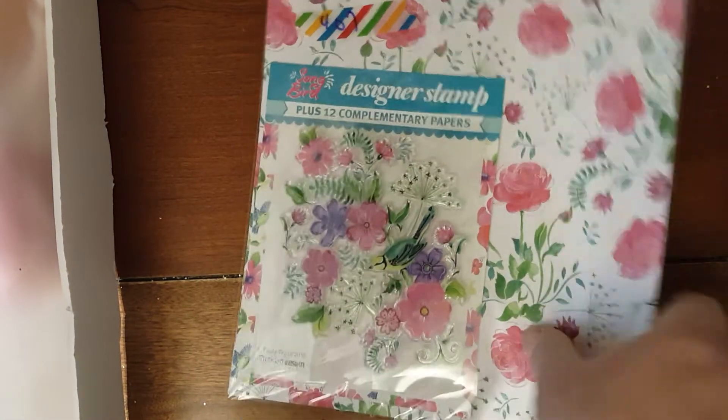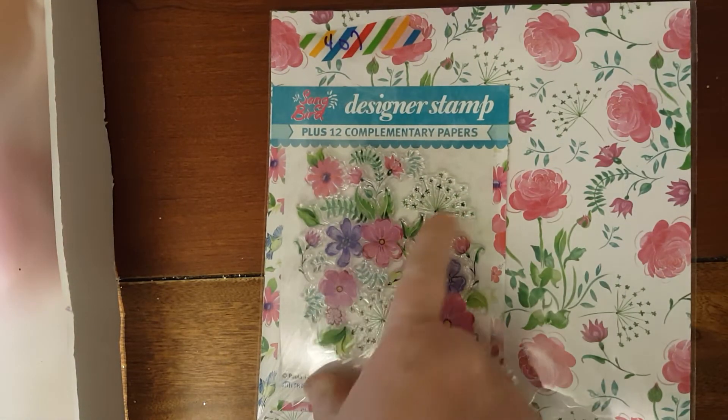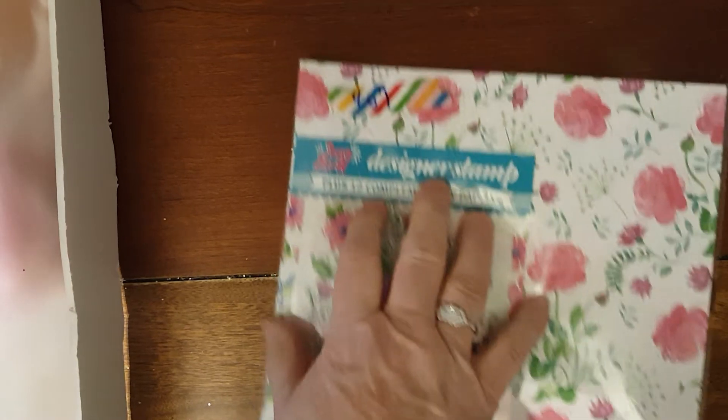Number 407 is this really pretty set. You get 12 sheets of paper — I believe they're different, I don't think they're all the same — and then you get this beautiful stamp set. And that is number 407.